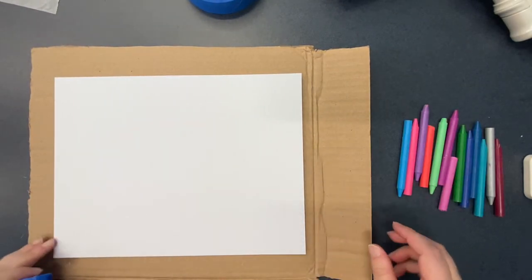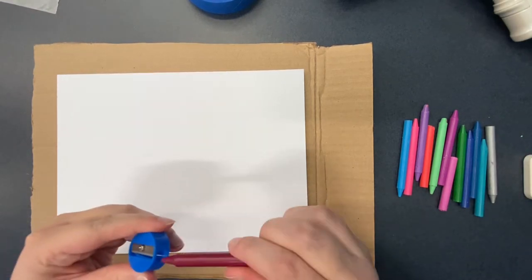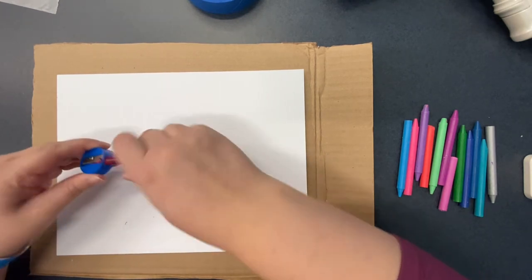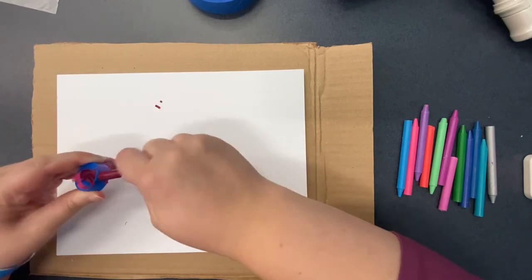Then use your pencil sharpener to create shavings from the crayons. You're going to want to make sure that you have plenty of crayon shavings because you want them to cover, if not all of, at least a lot of the paper.